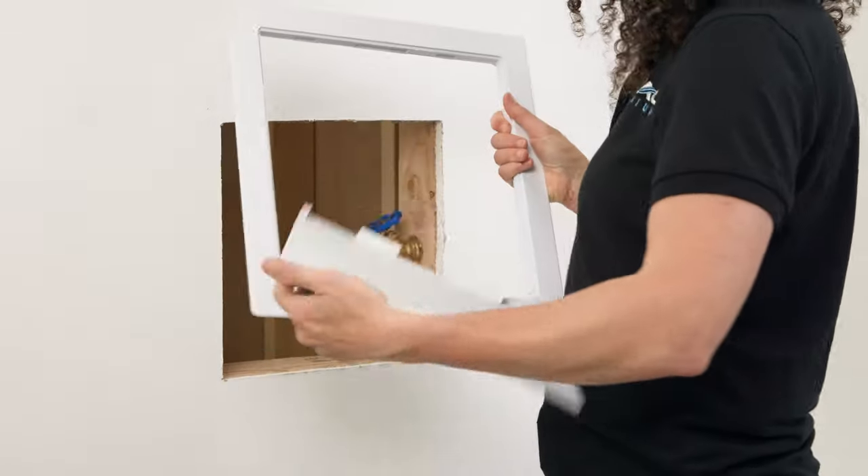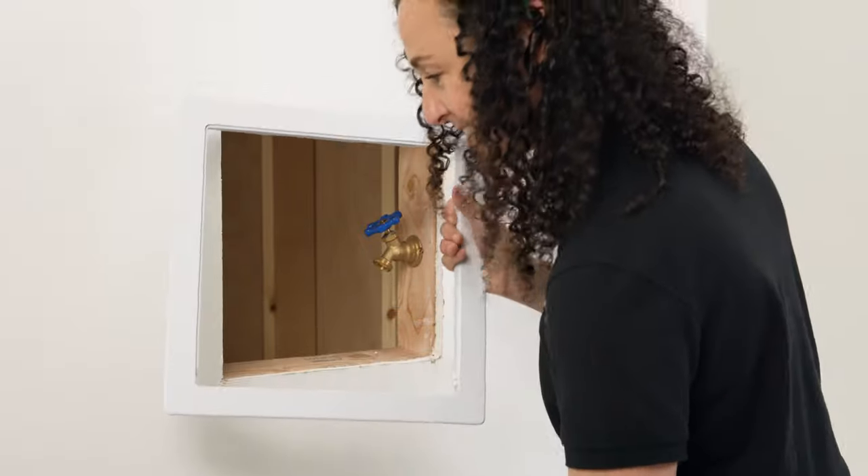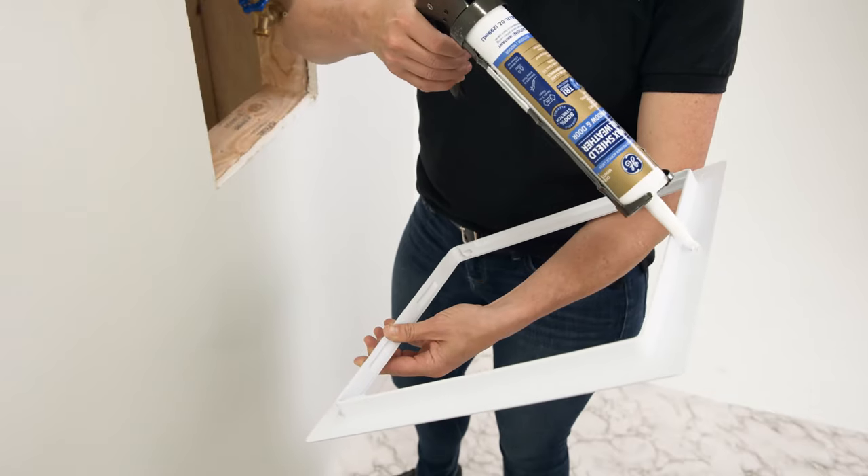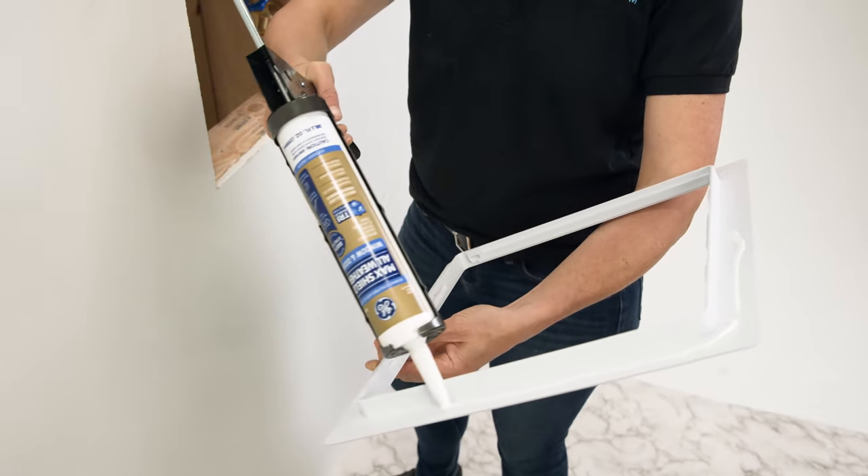The first thing you'll need to do is remove the door from the frame by opening the door and folding it down until the hinges pop out of their sockets. Set the door aside and use a caulk gun to apply a line of caulk all the way around the back of the frame.